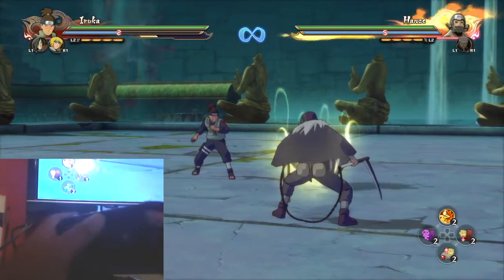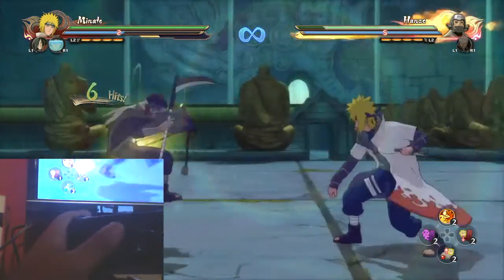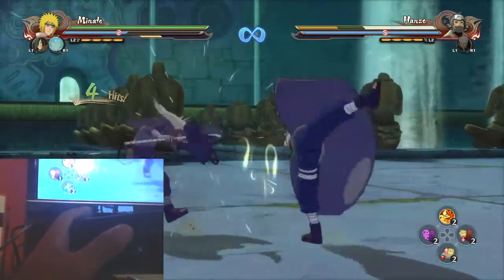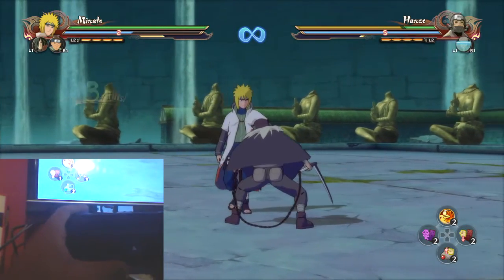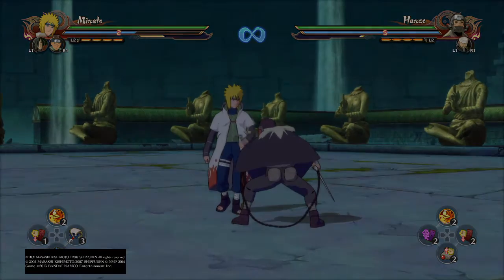And you can combine shuriken with it as well, like this. So it's just a case of adding shuriken with it when you're in there. I hope you enjoyed the tutorial. It's been your boy Yamanaka's Poison, as always.